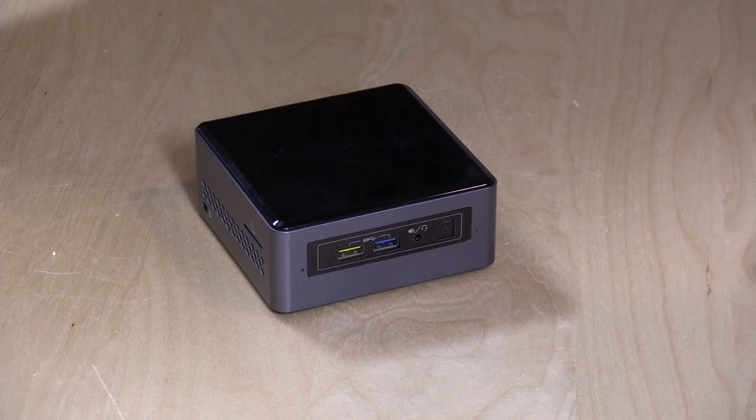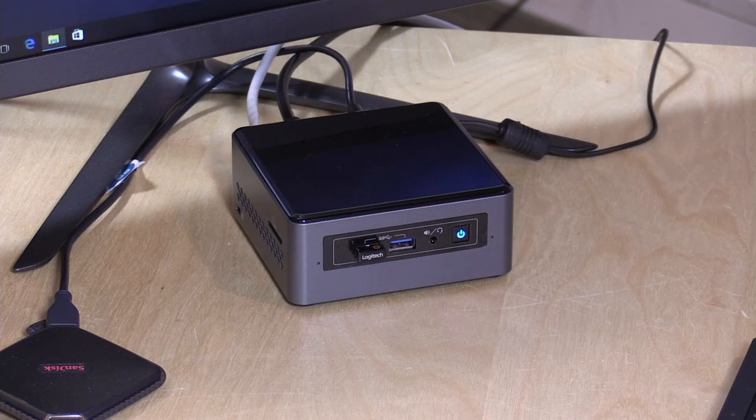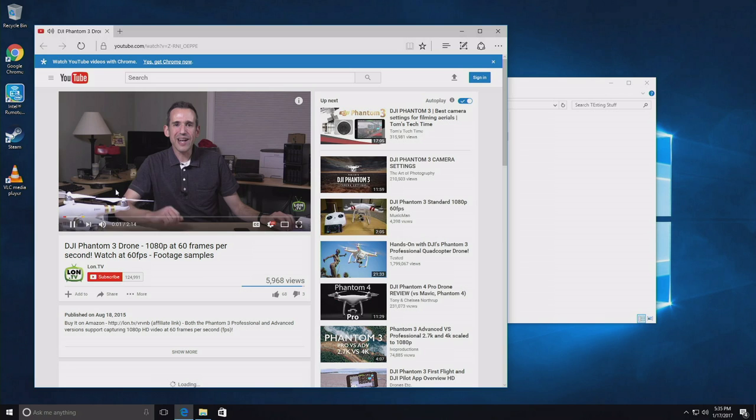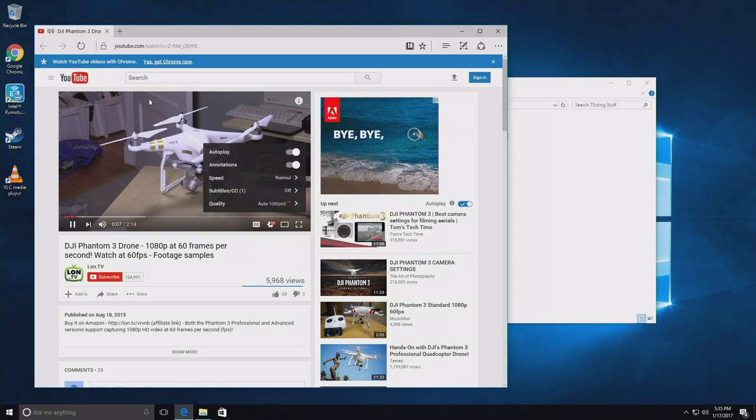Now I'm going to hook it up and boot it up to see how it performs. You're going to notice the front of this is blinking — that is the disk activity light. If that is bothering you, I think you can disable it in the BIOS. I want to show you its YouTube performance, and like what we saw on the Voyo with these new Apollo Lake chips, it really is a pretty zippy little device when you're browsing the web and watching online video.